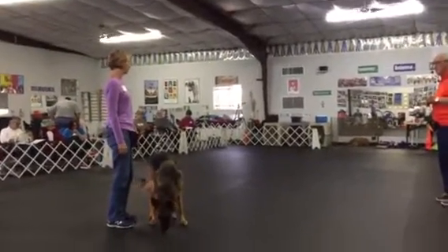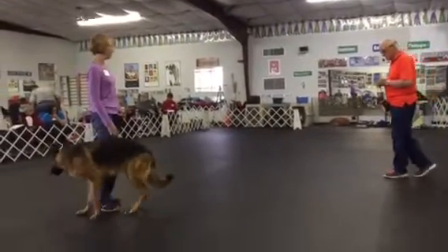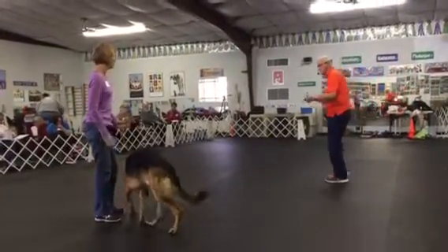He's really pretty decent on all the exercises, but he loves the judges, the stewards, the other people — so everything else. Okay, put him in a set position beside you.